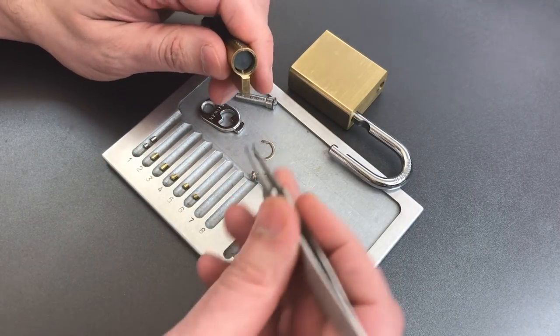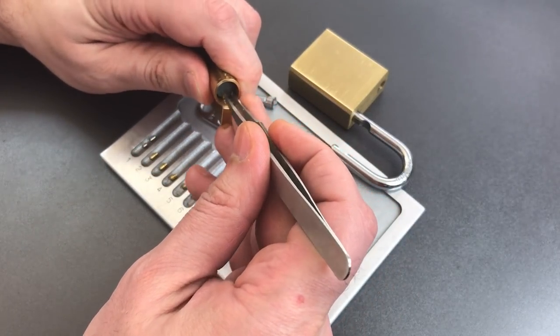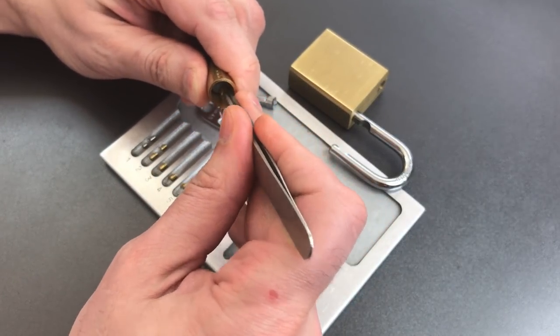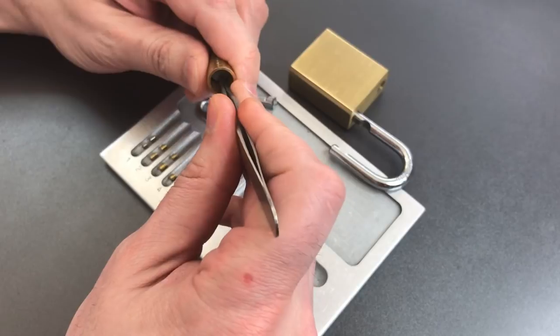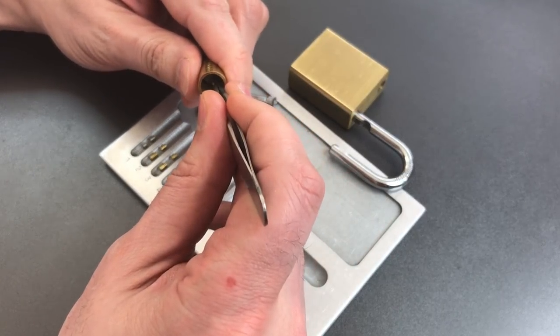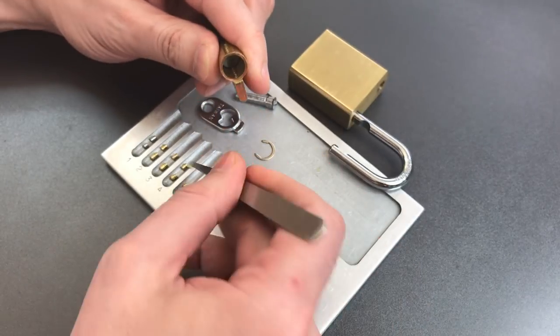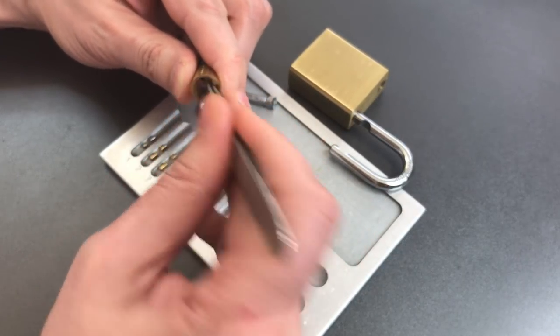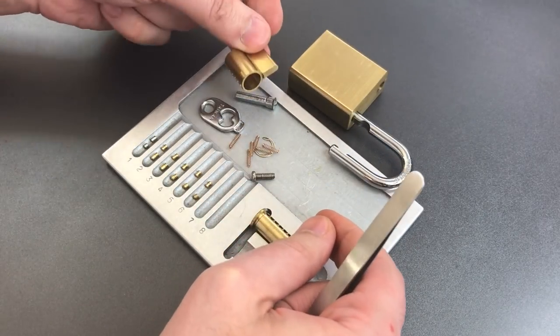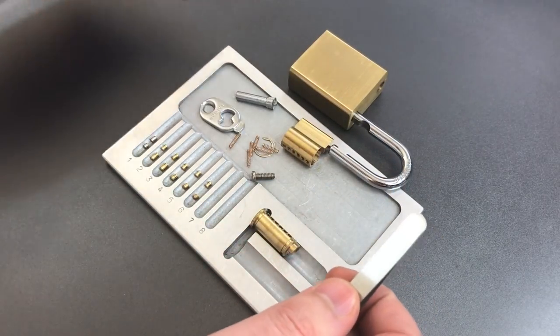For the driver pins we have a standard steel anti-drill pin in slot 1, a spool in slot 2, same in slot 3, same in 4, same in 5, and same in 6. And it looks like all of the springs are the same.